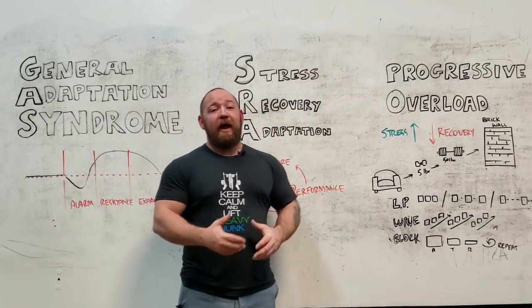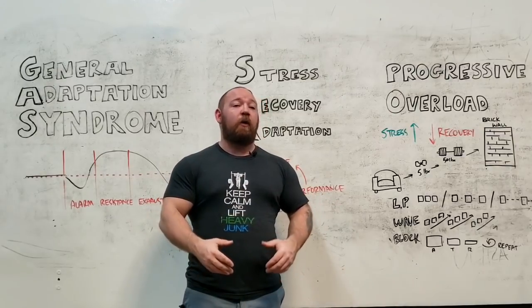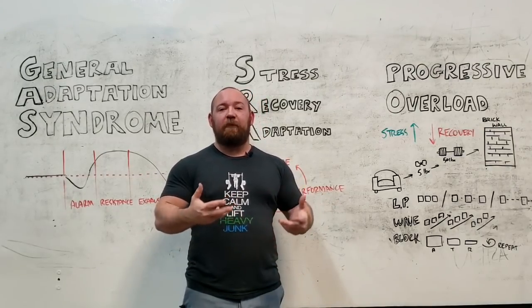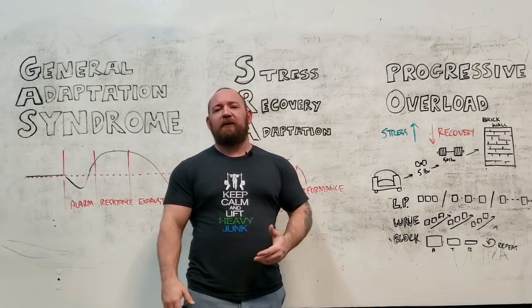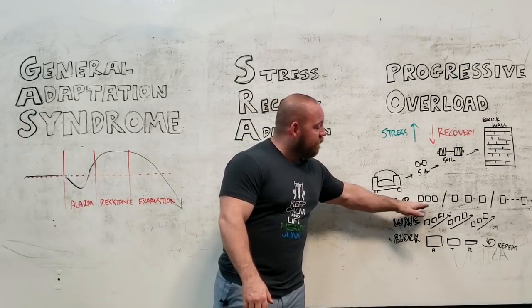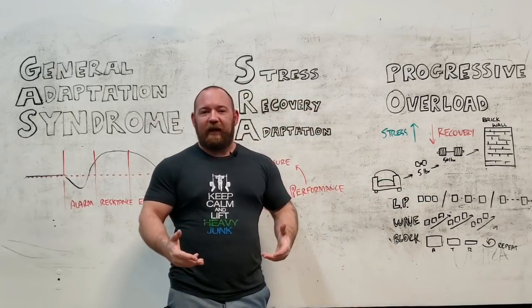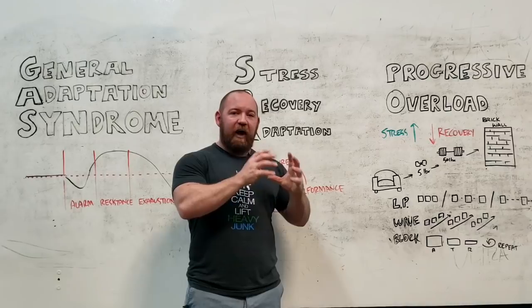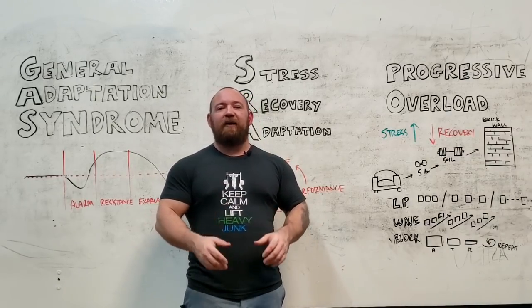That's actually not what we do, and it actually wouldn't work if you did do that. We still have to fill up our training week with something, with some stimulus, or else we would completely detrain. So this is where variability comes in. Even as you go from a 3-times-a-week LP into something that goes weekly, you move into something like the Texas method, where you're only having your heavy workout once a week, but you still have a lighter day, you still have a volume day.